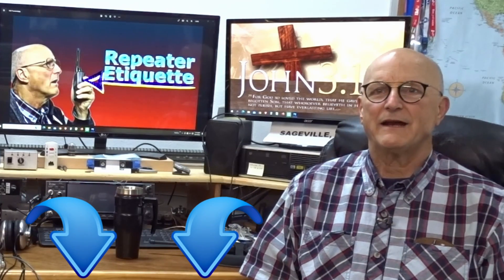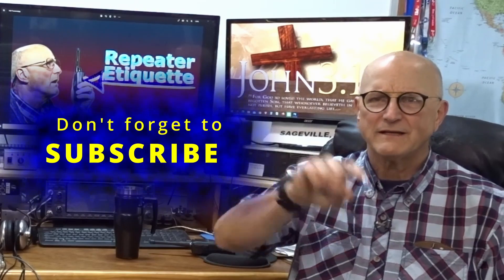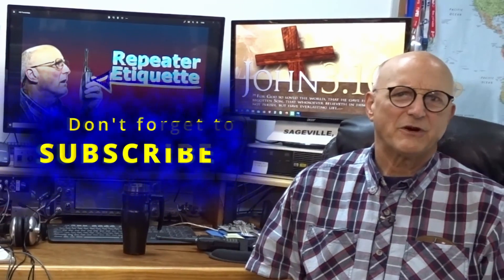If you have questions or comments, please feel free to add a comment to this video. If you find this video helpful, please click on the like and subscribe. There's a right way and a wrong way to behave on a repeater.